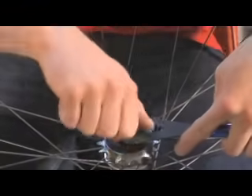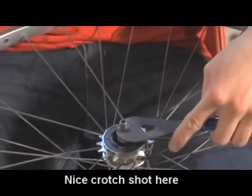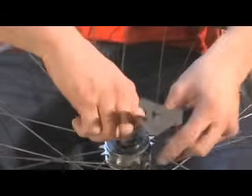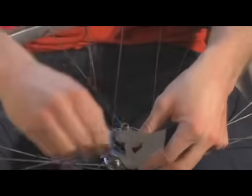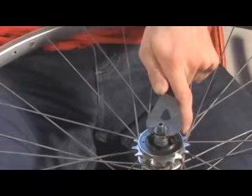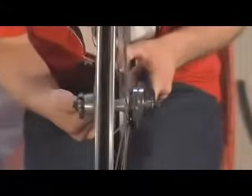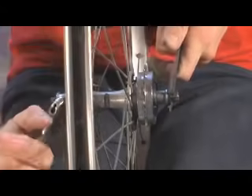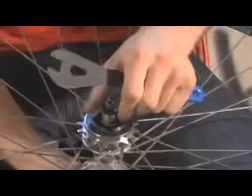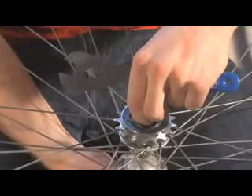And you can just screw it off — get the first one off, then you get to the bottom one. Sometimes that's tight and you have to go to the other side and secure the other side of the axle to loosen up that side of the hub. So then you just take that off the axle and take the freewheel off.